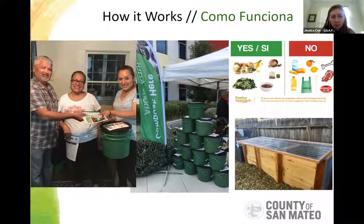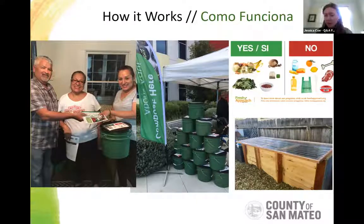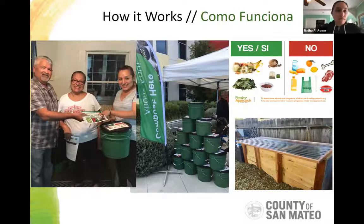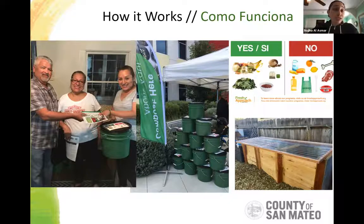Mary asked which farmers markets currently have this setup — she goes to the CSM, College of San Mateo farmers market. We're working with the Phoenix Garden to set something up there. Right now we're currently just in East Palo Alto doing this, but we're working with other community gardens in San Mateo County to expand. We're going to work specifically at the Phoenix Garden in San Mateo with neighboring farmers markets, so within the next year or so we'll have it set up. Jessica asked specifically about activity in Daly City — not currently, but hopefully soon if the expansion works.